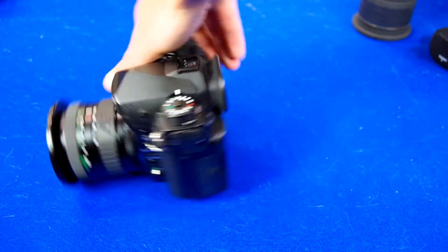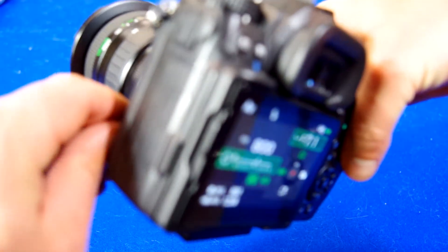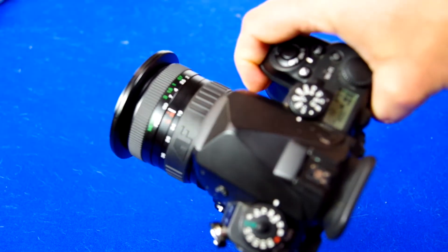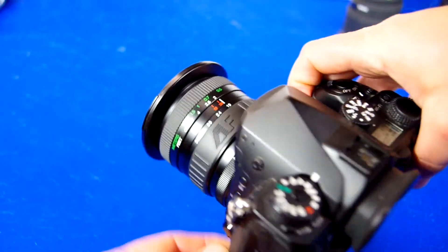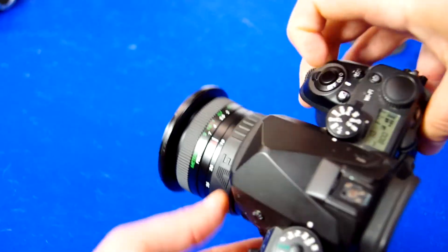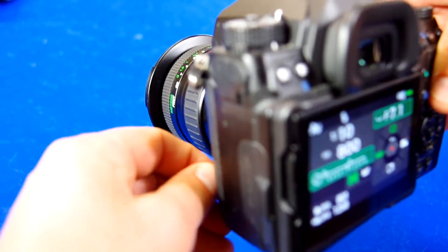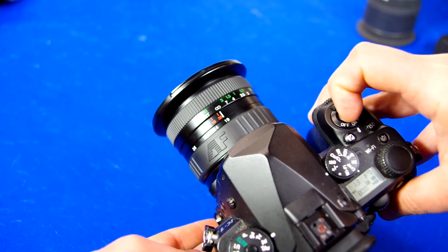Let's test out the autofocus on this thing. It's a bit loud and it kind of slams from one side to the other, as you'll see here. That wasn't too bad. It's kind of dark in here.